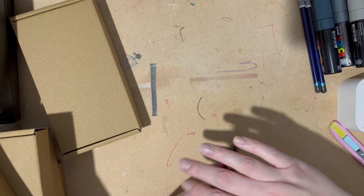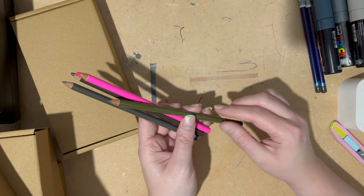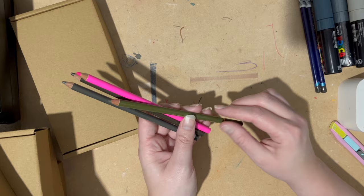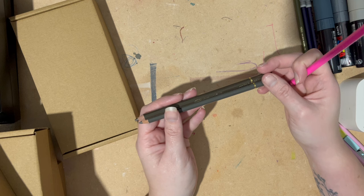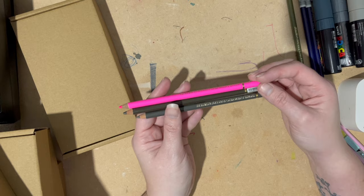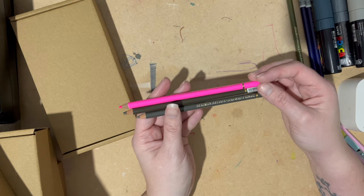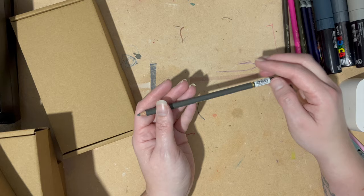Then I've got some more Holbein pencils. I'm enjoying using these on and off so I wanted to extend my collection. I've got Olive Drab — though I've already got that one, so that's something I've ordered in error. Never mind, I'll use it. I've also got Luminous Opera, Sepia, and Warm Grey number 6. So I'm excited to try them.